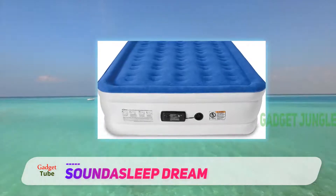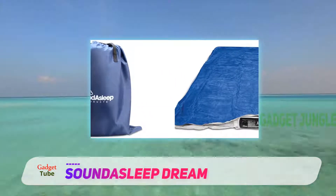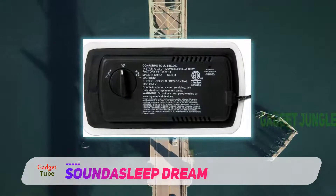Within only four minutes, the folding mattress bed is fully inflated and ready to give you comfort throughout the night. The pump also eliminates loss of air or sagging, therefore you will sleep evenly and enjoy your rest.